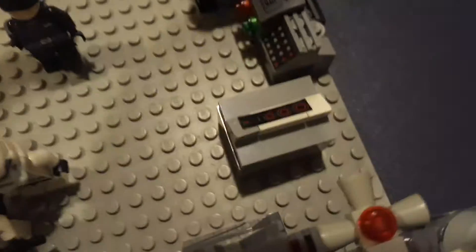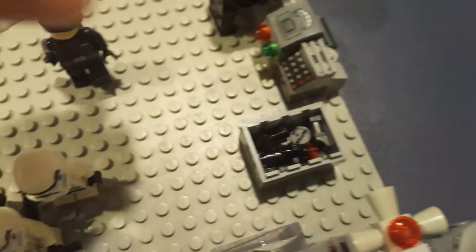These three troopers are standing guard — this one's the commander. There's a cargo crate that has buttons and stuff on it, a thermal detonator, binoculars, and a folded-out heavy machine gun. It's hard to put on, but resting like that actually looks kind of cool.